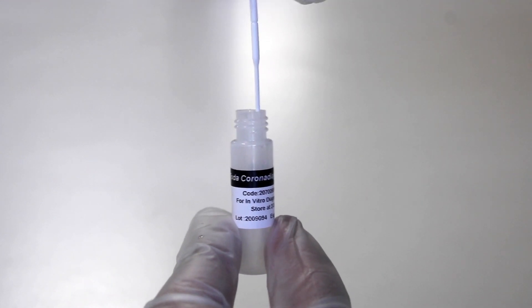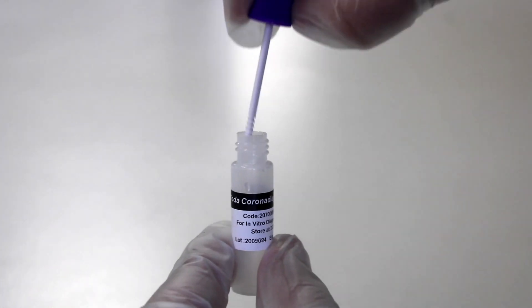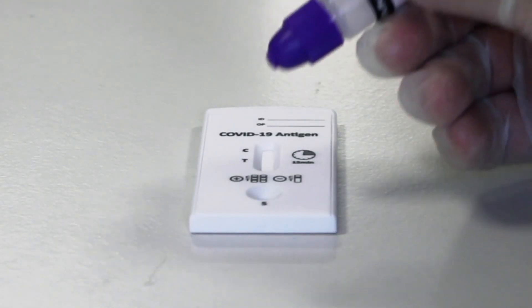Insert the swab into the buffer solution vial. Shake the swab in the buffer solution for two minutes and close the purple lid. Break off the top of the lid and put two drops into the test cassette.